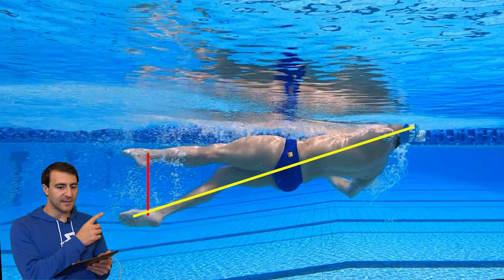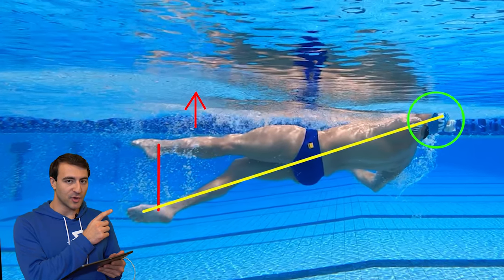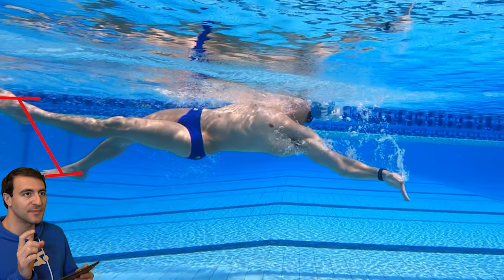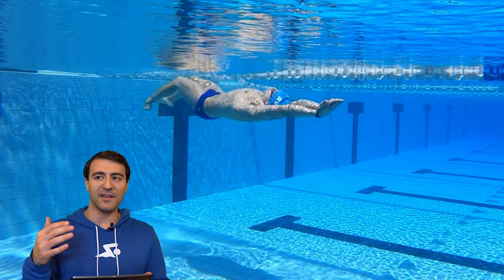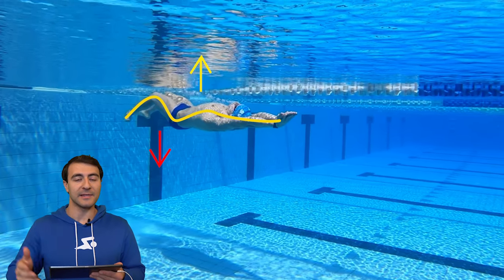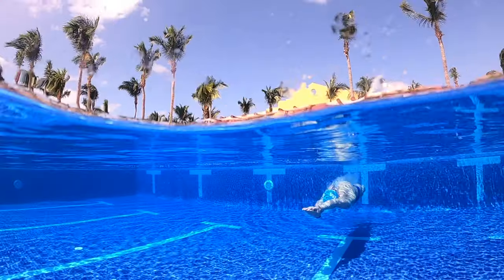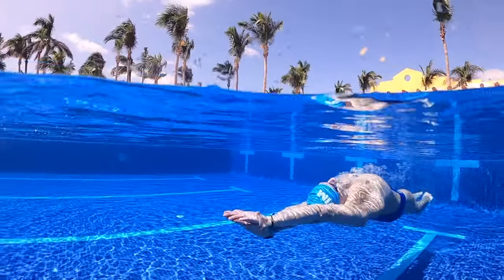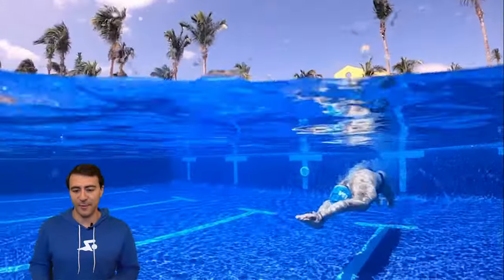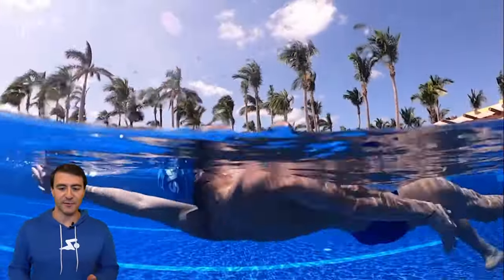What's going on swim fans? In this video I'm doing a full analysis on my backstroke technique. We're going to be looking at my stroke above the water, below the water, comparing it at different speeds, and along the way sharing a few different drills so that you can apply this to your own swimming. Now for me backstroke is actually my worst stroke, but there are still many ways that we can work on improving it. So let's go ahead and get right into it focusing on a few different angles.